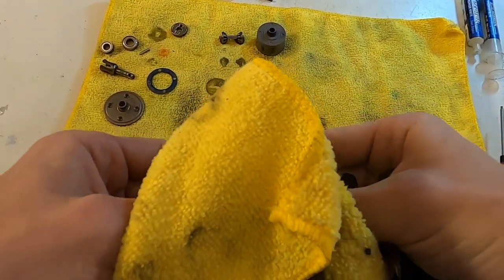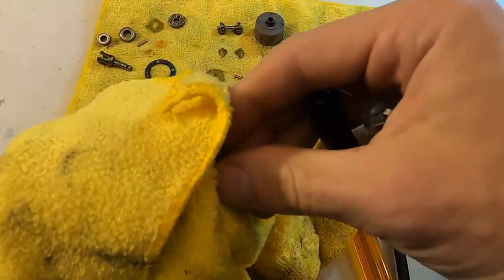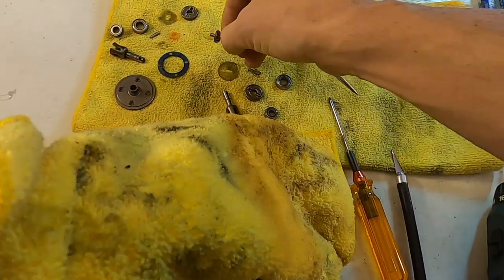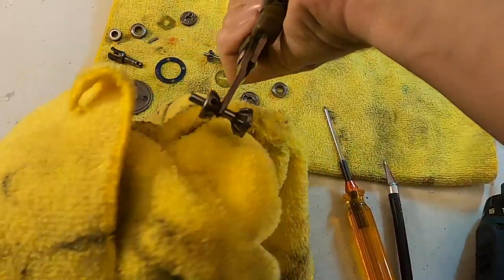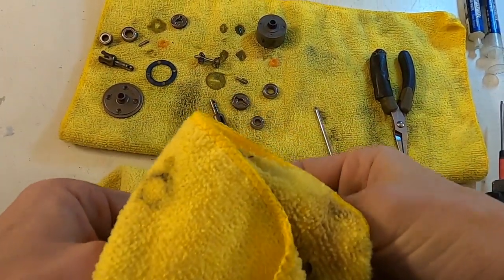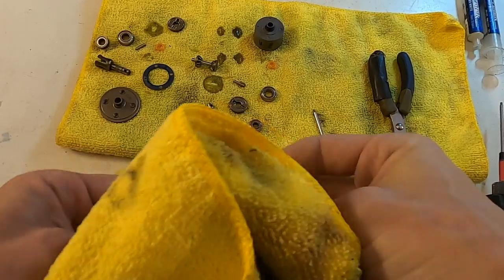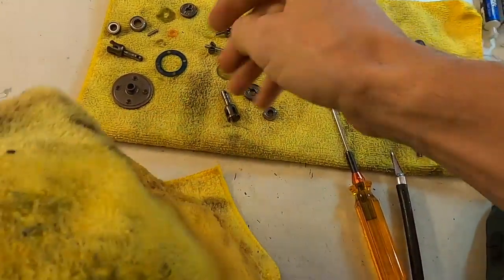Otherwise, the diff gears internally — before you take it apart, you can kind of check the action of it, make sure everything's smooth. Generally that's not something that's going to go bad. These Agama diffs are really stout; they hardly ever need to replace anything except for the wear item, which could be the outdrives, and I'll show you that in just one second.